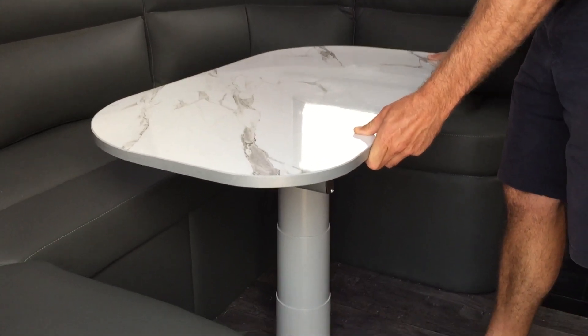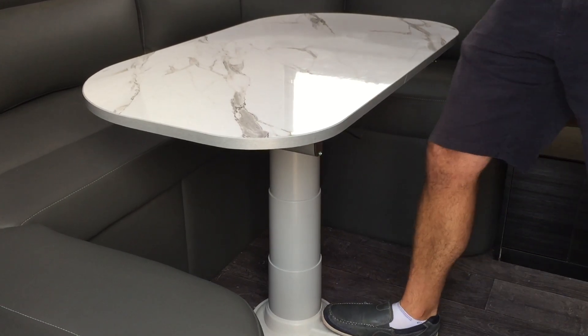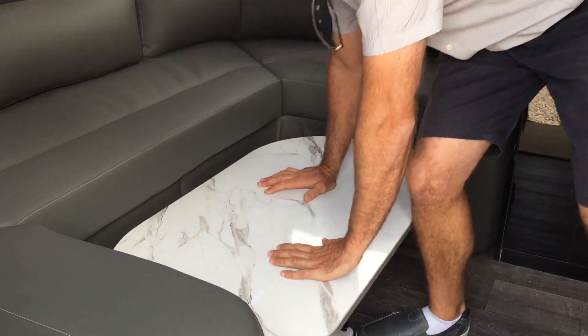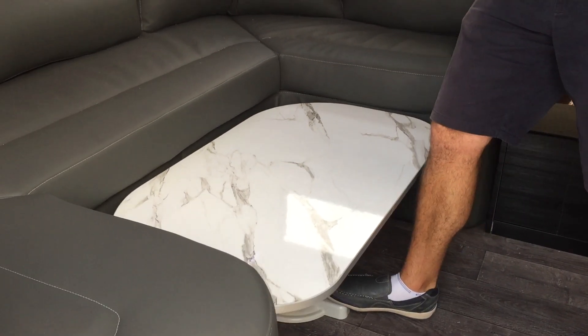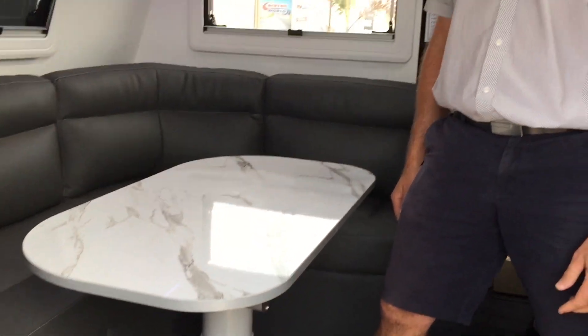The beauty of those with a club lounge is if you do want to make it into a bed: foot on the lever, down she goes, put your cushion on, and when you're finished, hit the button and the gas struts take it up nice and slowly.